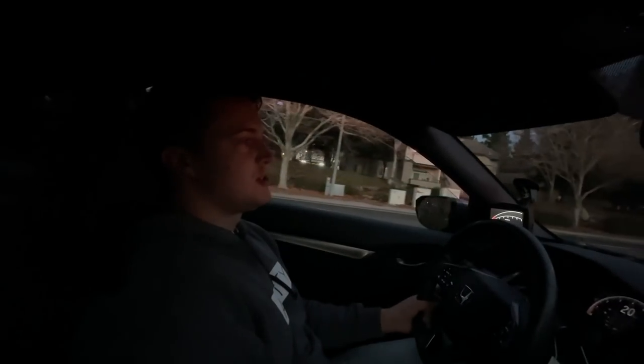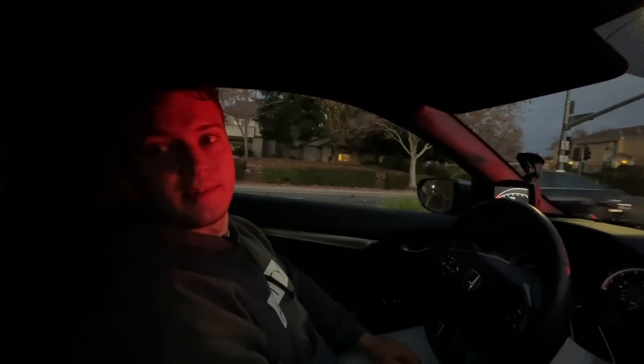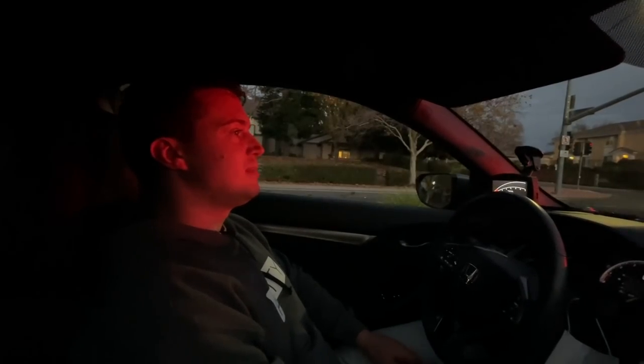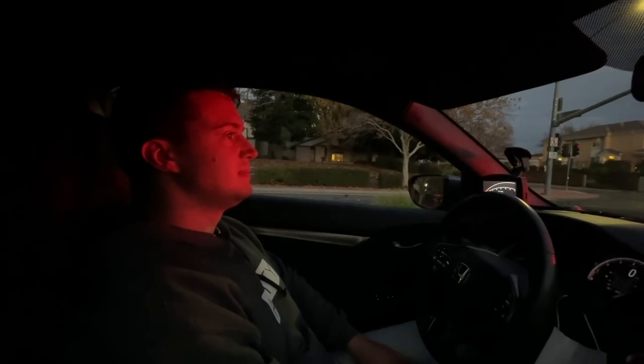Should I keep this car and push it further and probably blow it up, or continue with my plan of selling it and getting like a Subaru WRX, STI, Type R, or something like that? Vivian says: 'Stick with the plan — right now you have equity in this car, and if you blow it up, you've got nothing.' So that concludes my downpipe review.